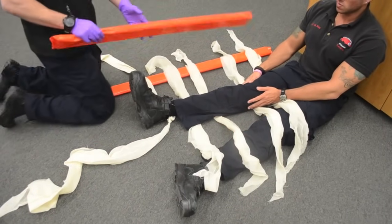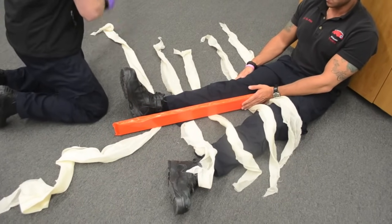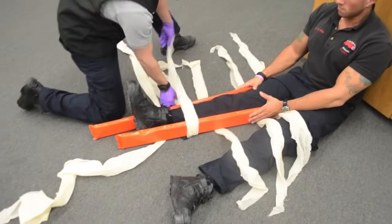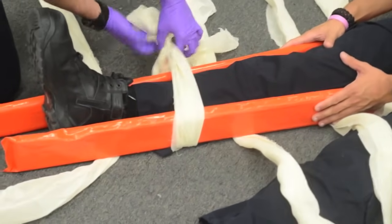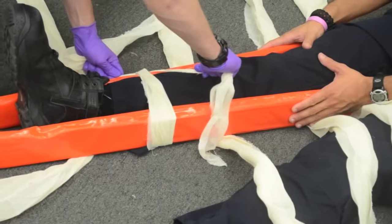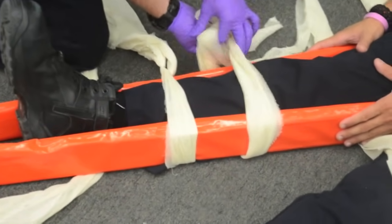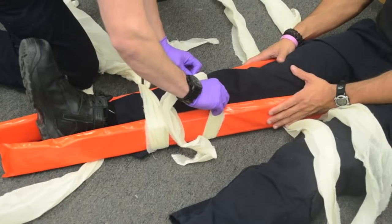I am going to take my board splints, making sure the foam is on the inside, and put those into position. I am going to tie the knots against the side of the board.